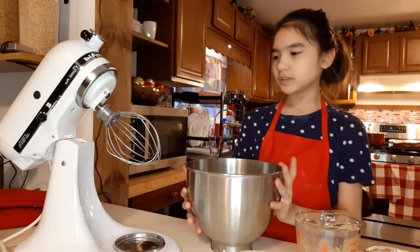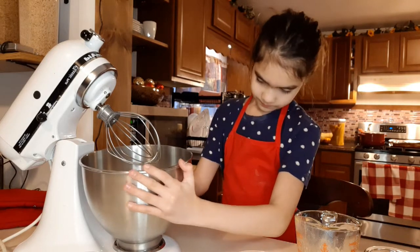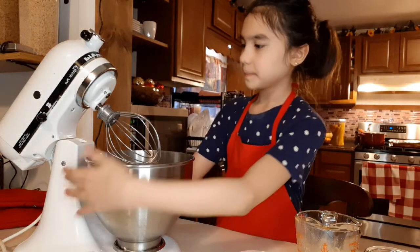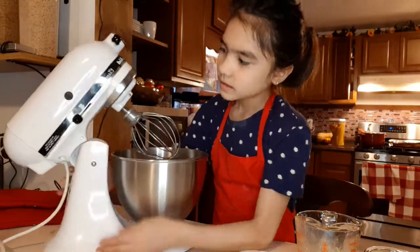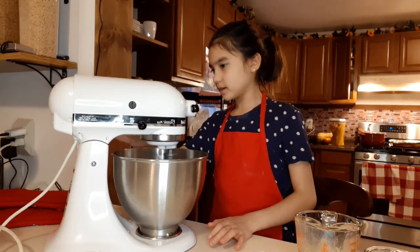Now I'm going to use an electric mixer this time, but you can just use a whisk. So guys, now we just put it in and now we're going to turn it on.